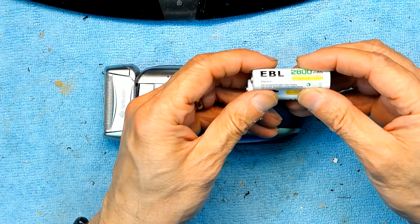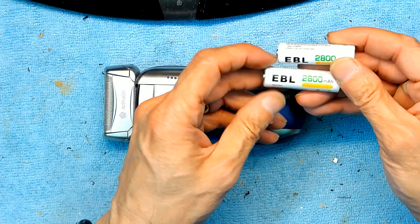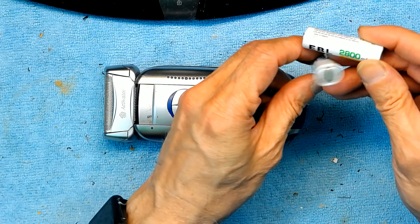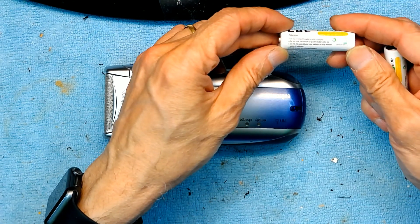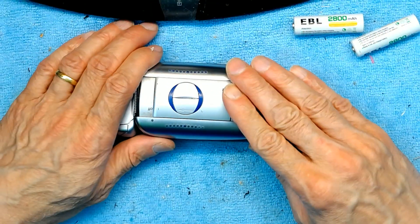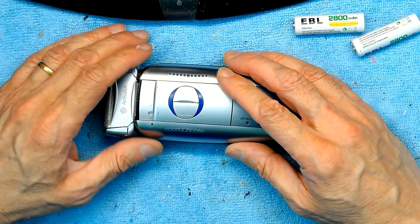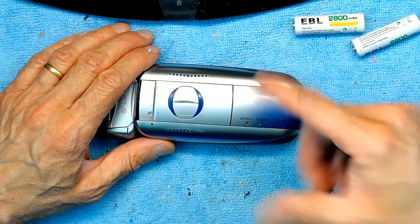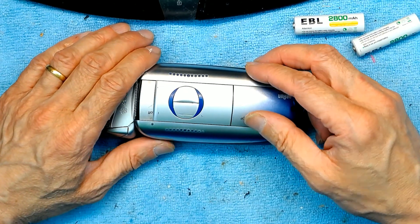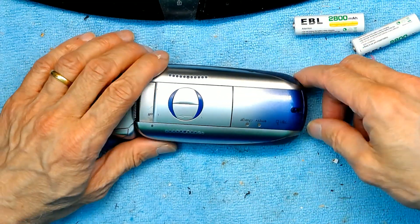This one is nickel metal hydride. The lithium ion is a little more expensive but they're both rechargeable — you could use either. I have replaced the batteries on these once before and it was pretty successful; it worked for another five years. Now it's about 10 years old and has given up again. Before you take it apart, make sure it's unplugged.